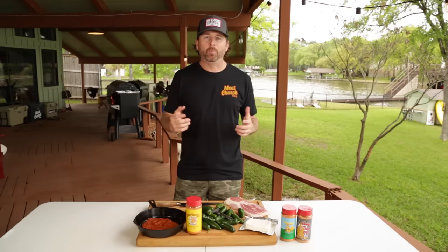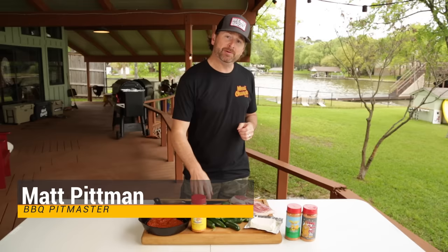Hey guys, I'm Matt. Welcome to the Meat Church Lake Compound. Today I'm going to show you guys one of my favorite appetizers that we're going to kick up a notch — it could even be a meal — jalapeño poppers.